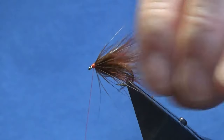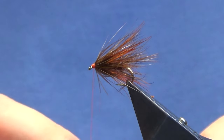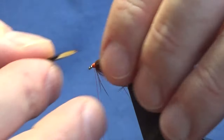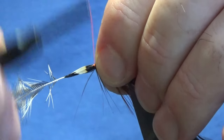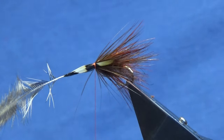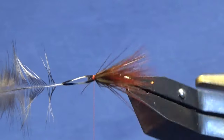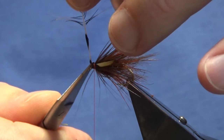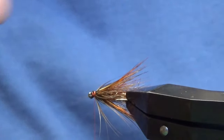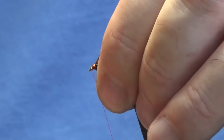You can leave the fly like that - the jungle cock is just optional, you don't have to put it on. But if you have jungle cock and you've got some that are split, this is a good way to use them up. Just offer this up and come around with a couple of loose turns, much like you would with salmon flies. Have a wee check to see how you're sitting, then with a pair of sharp scissors just lift everything up, trim it away, spin it around to make it more comfortable, trim that away, stroke everything back and bring your thread to the eye.